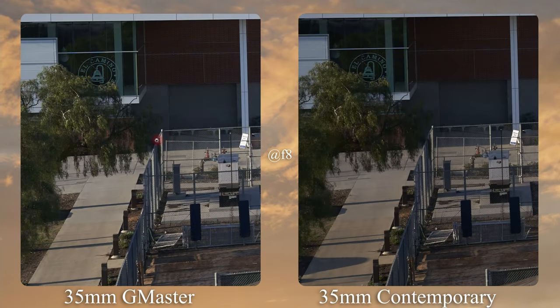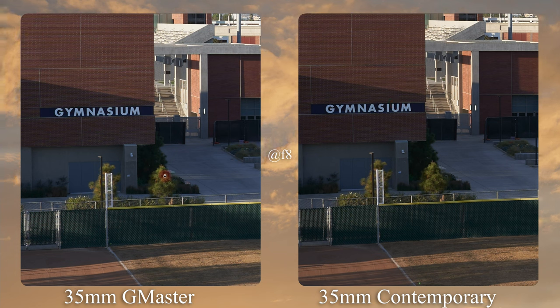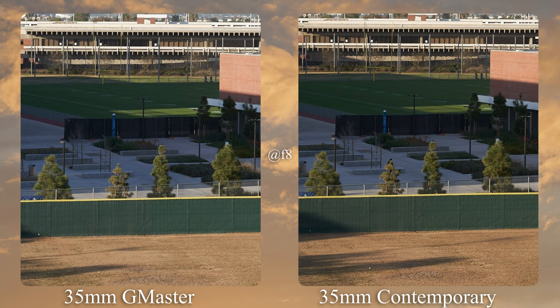At the edges and mid frame at F8, the Sony G Master is just a little bit clearer. The Sigma did increase in sharpness, but the Sony isn't going to sit still and appears a tad bit sharper. Back at center at F8, they look very comparable. Winner in this category is the Sony G Master.